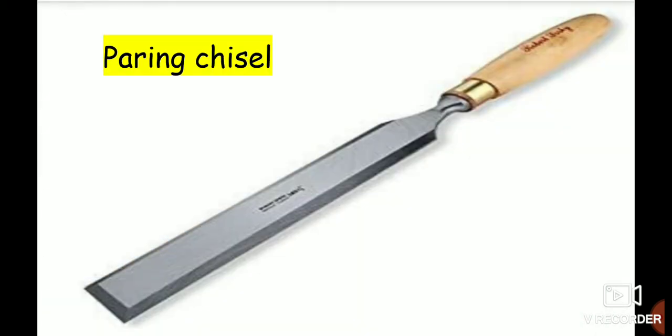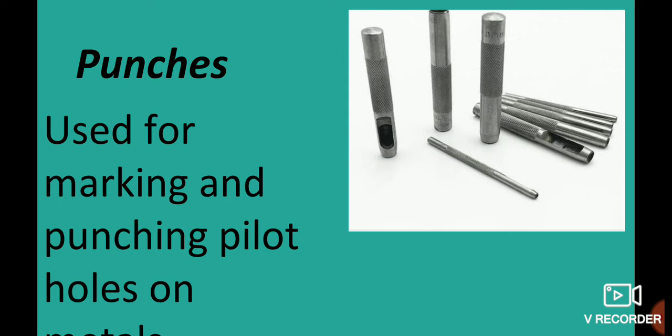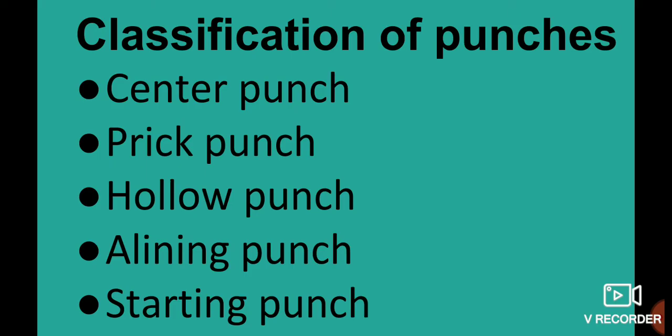Pairing Chisels are used for fine paring work. Also mentioned are Pilot Holes punch, Aligning punch, and Starting punch in relation to chisels.